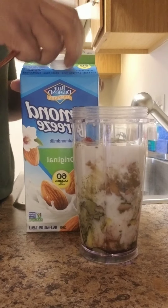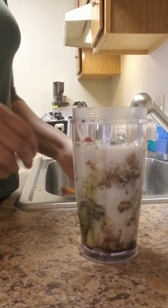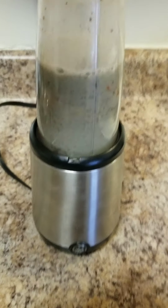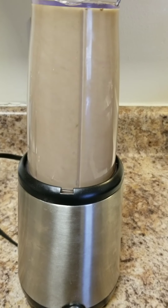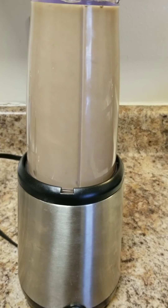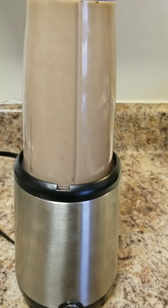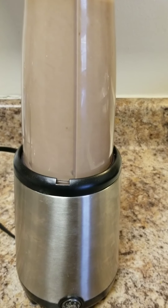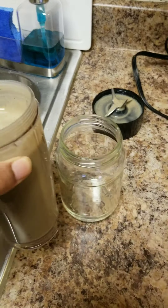I put almond milk in my smoothie. You can use coconut water or plain water if you want, but I use almond milk or sometimes coconut milk for a little sweetness. Sometimes I also add grapefruit for sweetness to whatever I'm making.